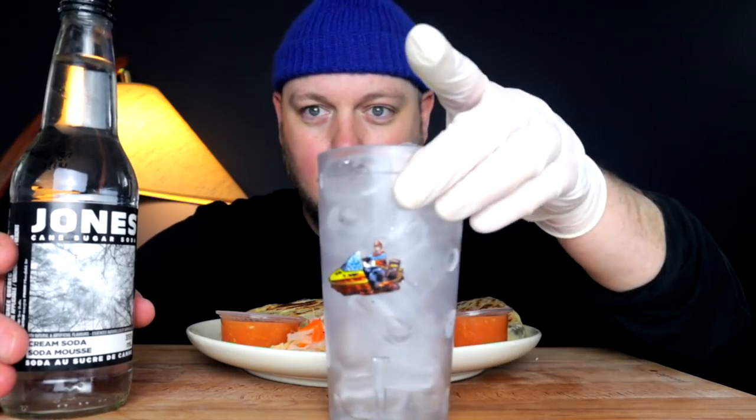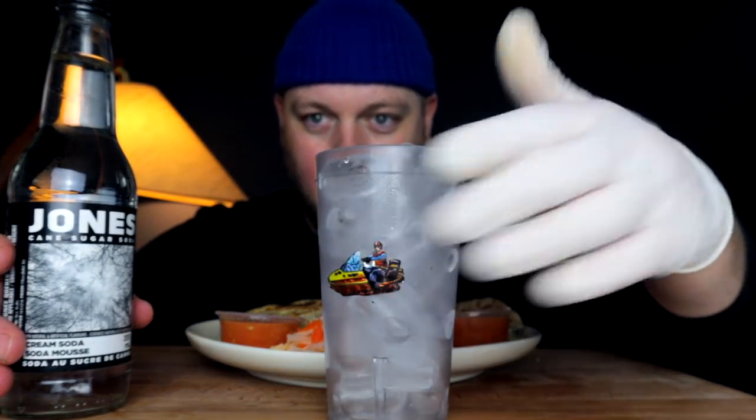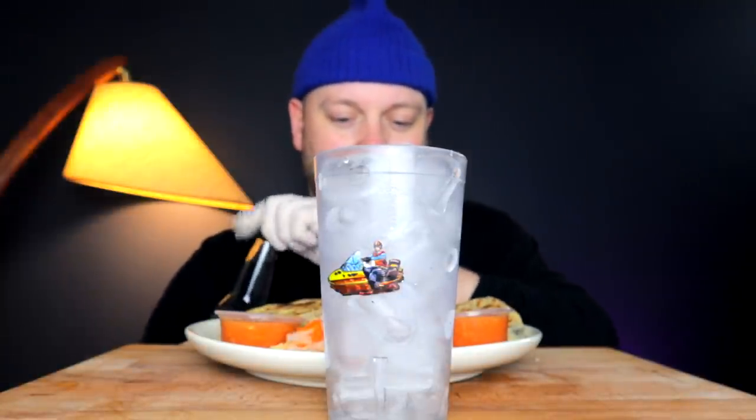I went ahead and took the proper precautions to honor the heritage and make this from scratch. I did cut a portion of my finger off — just a bit of my nail, it wasn't too bad — and so I'm eating with a Michael Jackson glove today.